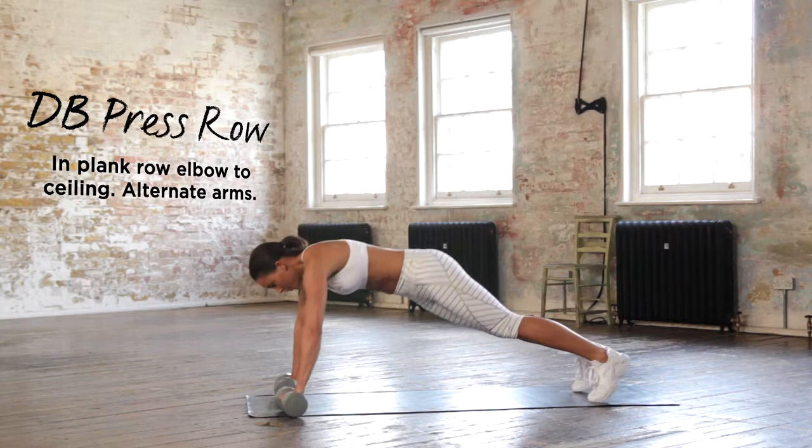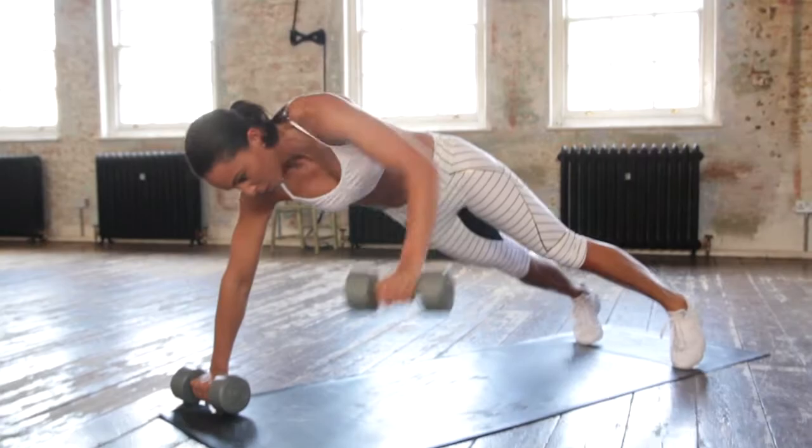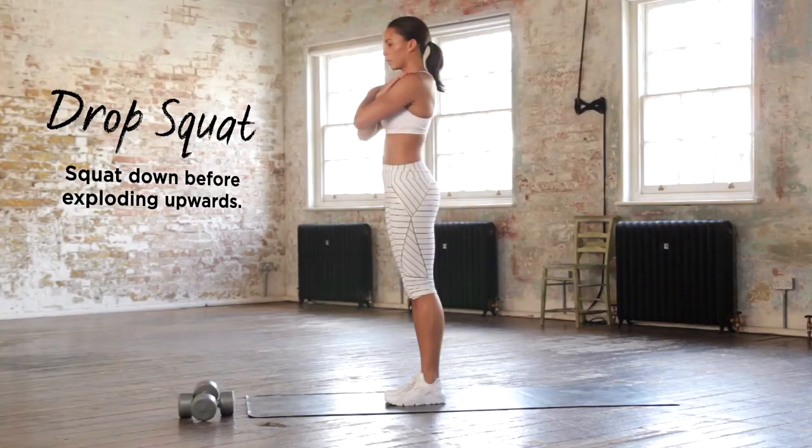Dumbbell press-up row is next girls. Make sure you get that chest right down to the floor and then pull up, keep those elbows in. No chicken wings.